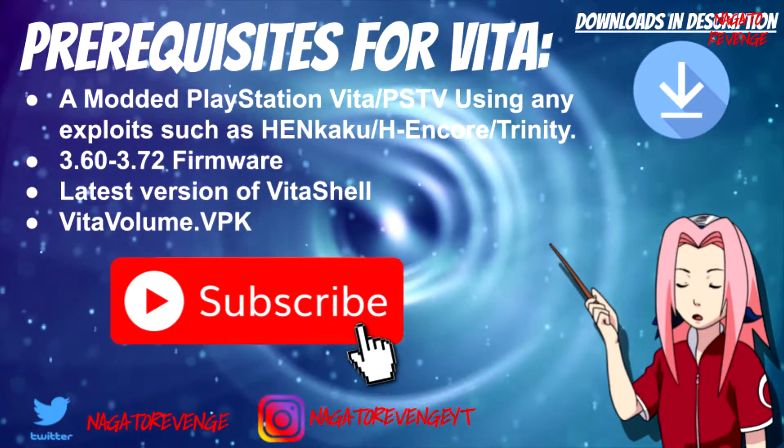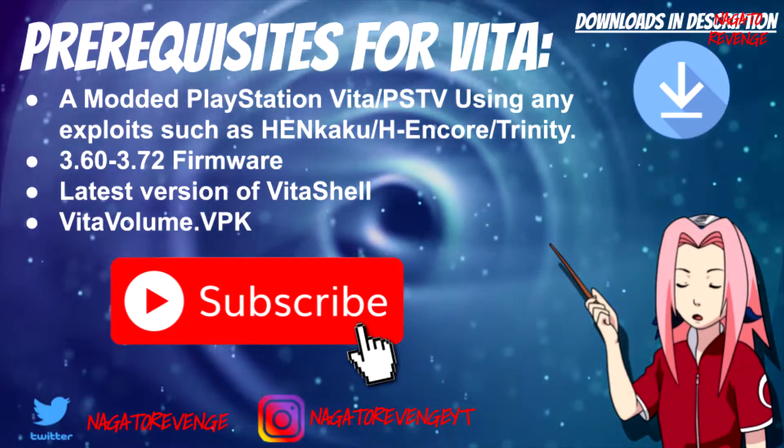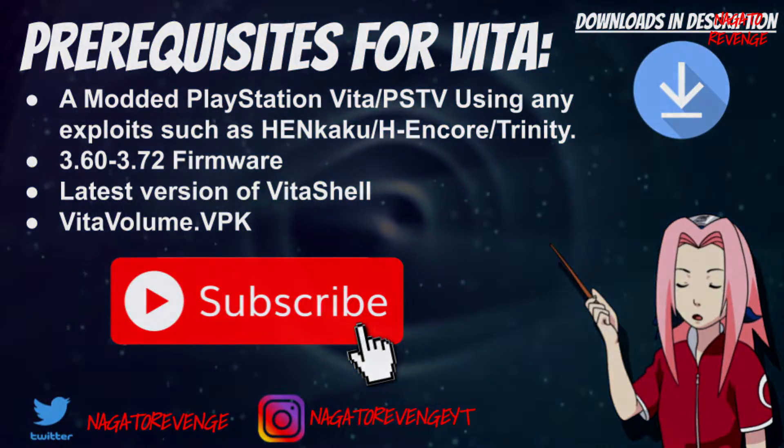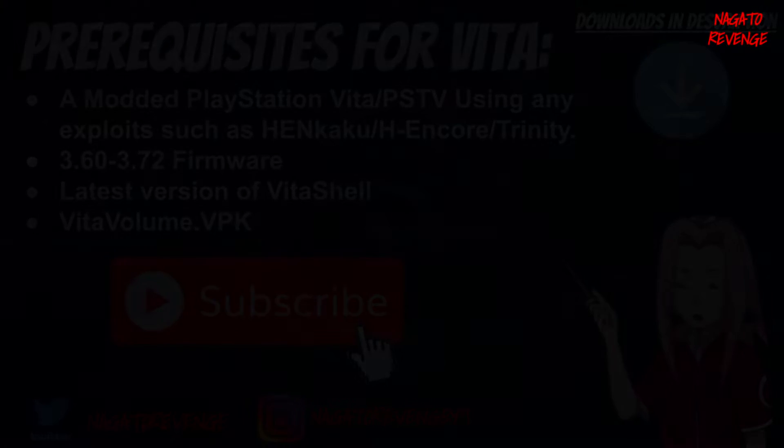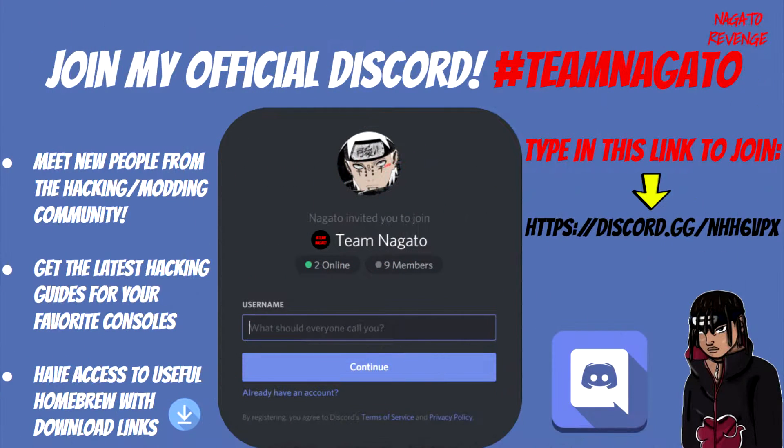With all that fun stuff out of the way, I do recommend you guys go ahead and follow my social media so you'll never miss the latest hacking guides and tutorials I drop on my channel. I highly recommend subscribing and hitting that notification button since I update on the latest news and provide the best tutorials for you guys for the Vita, PS3, PS4, and any PlayStation system that deals with hacking and exploits. If you need any support or have questions or just want to join my official community, you can feel free to join my official Discord — I'll have that link in the description below.